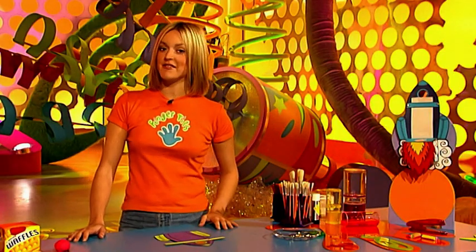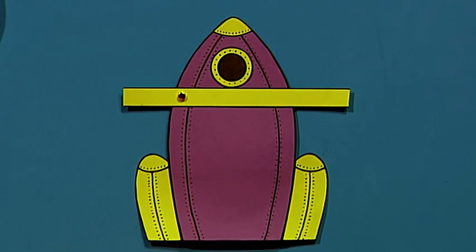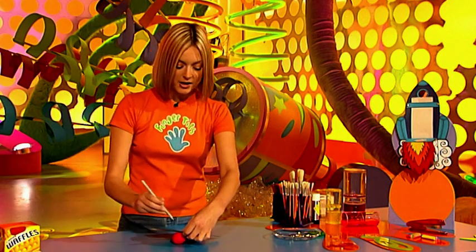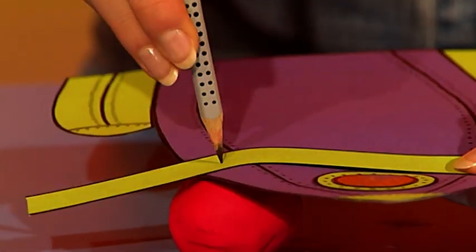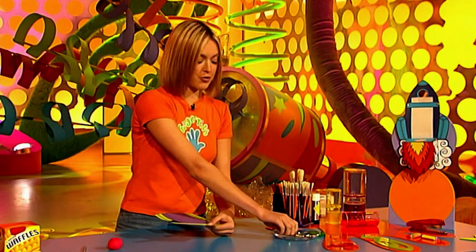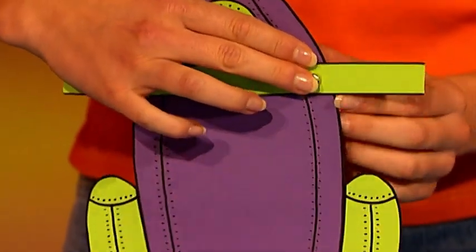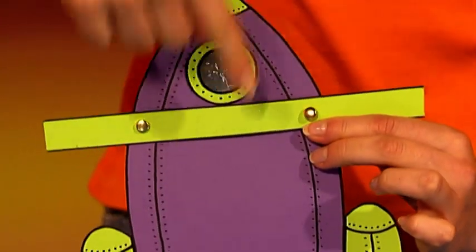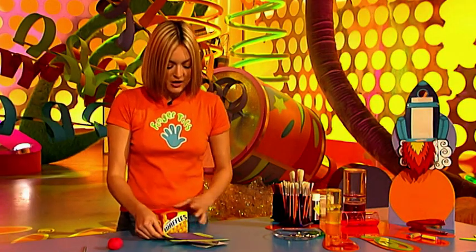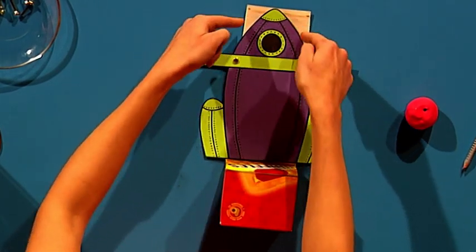Now we're going to make the paper tearing device. For this you need a strip of card which is about one and a half centimetres wide. To attach it you're going to use paper fasteners, so first get a ball of modelling clay and a pencil and make a small hole either side of your rocket. Then push your paper fastener through both sheets of card and fold it over at the back, making sure you've left a big enough gap so that your till roll can still fit through the centre. Then you can stick this to your back board — position it and stick it in place. And then you can trim off any excess bits of card at the top of the box as well.